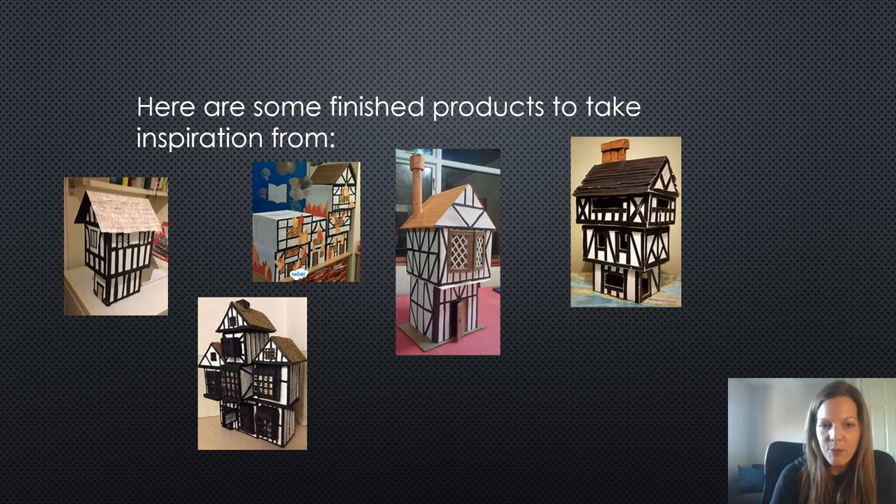Like I say, you've got until the end of term to do this. We would love to see photos, and in the last week of term we will send out a notice — hopefully by that point you'll be allowed to bring your houses in for us to evaluate. Please do send in photos of the process; we'd love to see what you're getting up to. Thank you.